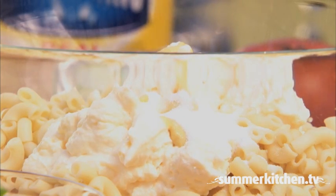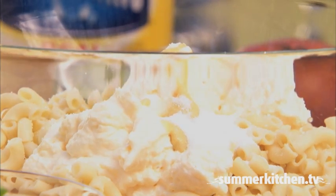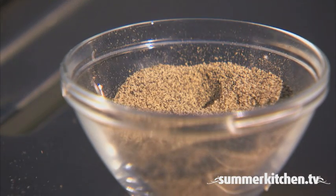Add one teaspoon of salt and a quarter teaspoon of ground black pepper.